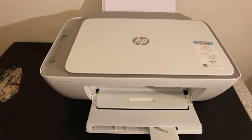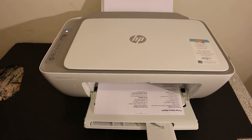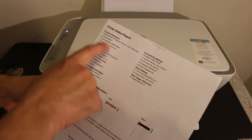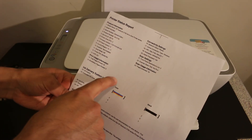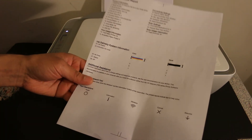Wait for the printer to print the report. Here is the printer status report — it gives all the details of the printer. You can easily print this report by just pressing the cancel button.